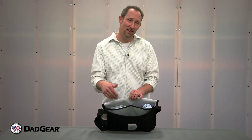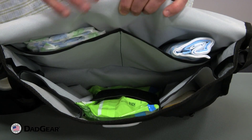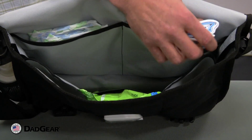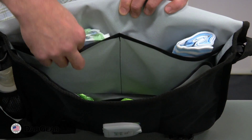Looking inside the bag, you'll see that the interior is a light color. We do this so that it's easy to find all of the stuff that you have stored on the inside of the bag. Two pockets on the back wall give you quick access to things like towels, a change of clothes, toys, and especially diapers when you need those.